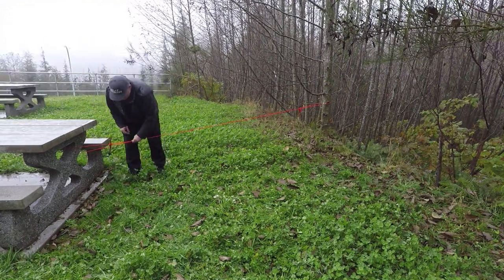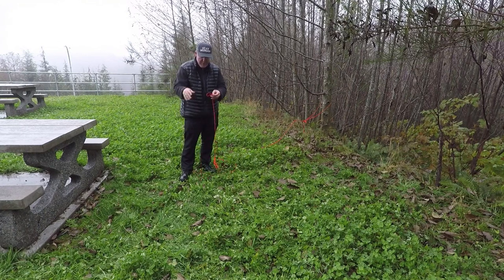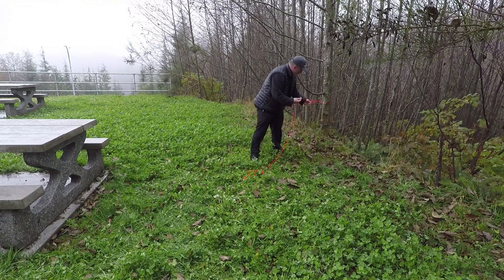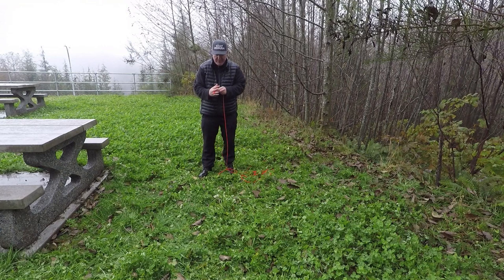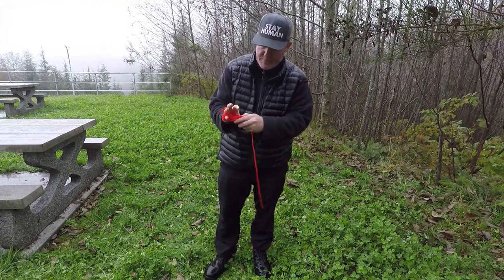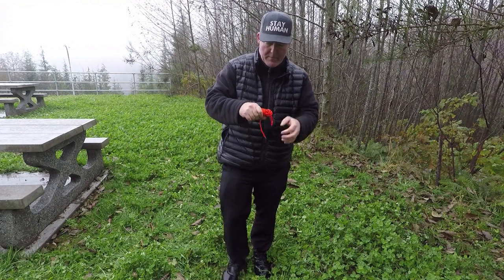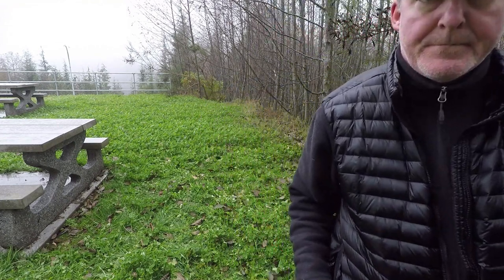Releasing this setup and getting it back to the original point: I simply loosen off that Prusik on that side, take that loop, loosen it off, and pop off the toggle. I'm back to the loop at the end of my rope, still with the Prusik on the line. On the other end I pop the Pheromone Hitch and I'm loosened off the tree on that side. It's very rapid. I'll just wind them all back up and when I get down to having a couple feet left, I pop it off my fingers, loop it around, cinch it tight, and I'm back to having a nice clean setup that I can throw into my bag.